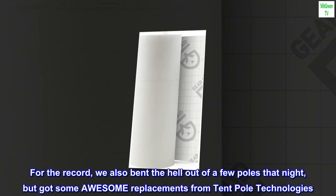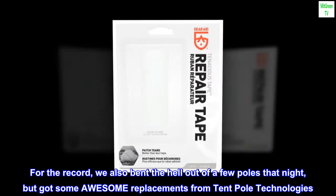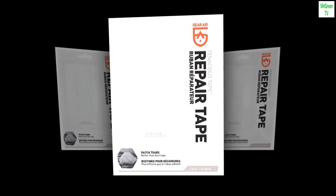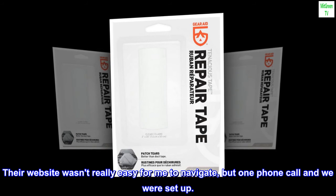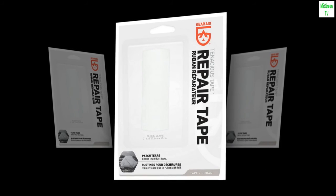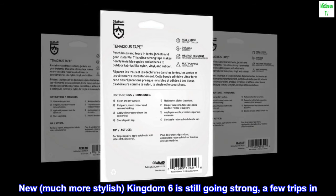For the record, we also bent the hell out of a few poles that night, but got some awesome replacements from Tent Pole Technologies. They're tent-pole wizards. Their website wasn't really easy for me to navigate, but one phone call and we were set up. New, much more stylish Kingdom 6 is still going strong, a few trips in. Woot woot.